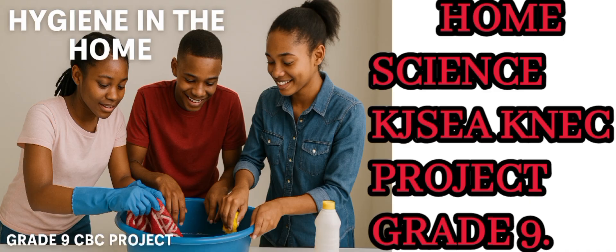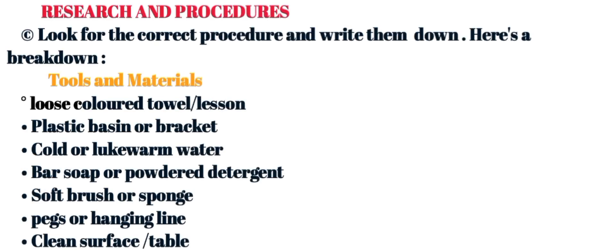The first step is research and procedure. Step one is research and procedure — let the learner look for the correct procedures and write them down. Here is a breakdown of those procedures they are supposed to find in their research.